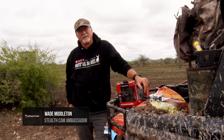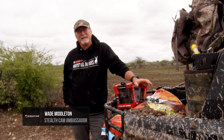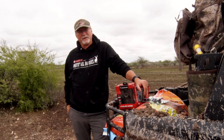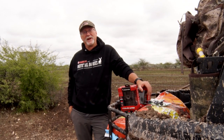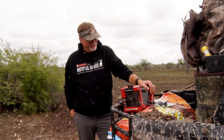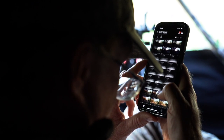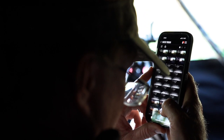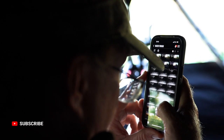Scouting cameras are something that are ingrained in my DNA ever since the original 35mm cameras that you took down and got developed — half your photos were black and the others were a doe jumping in the air because it's freaked out by the flash. But my, how technology has changed to the point that we use apps now, from cameras that can send everything immediately to us, and it really allows us to enjoy a hunting experience all year long.